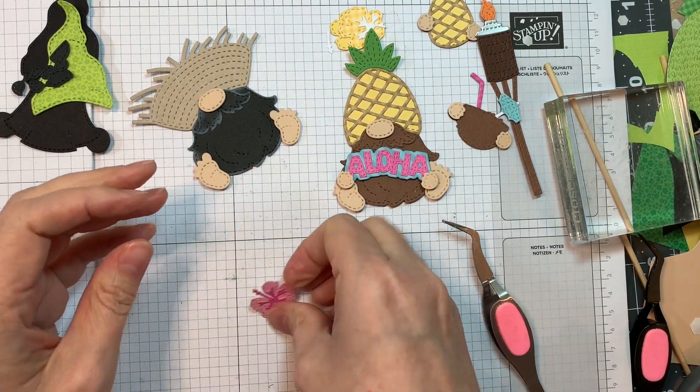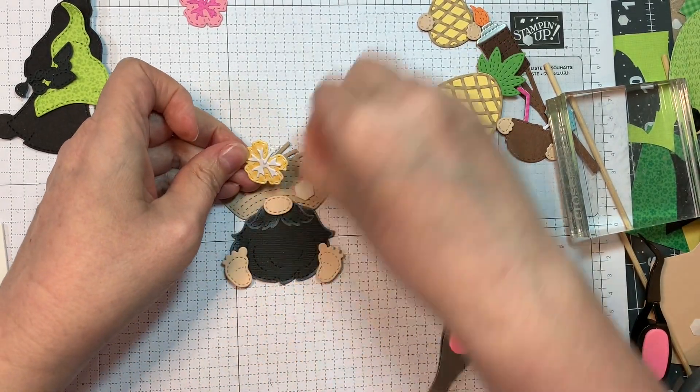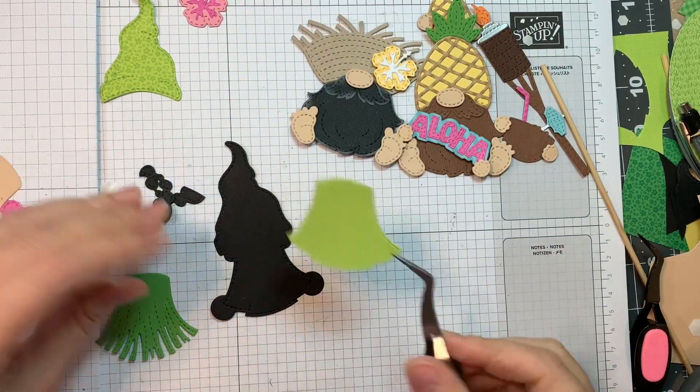I'll add the little stamen — isn't that cute? I did the same with the yellow but I used yellow Doodlebug gingham linen on the gingham side. Isn't that sweet? I just think it looks gorgeous. So I added it to his little hat.